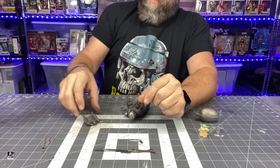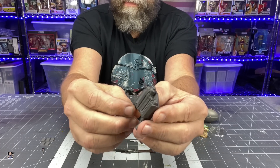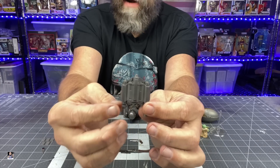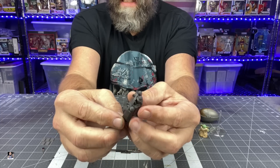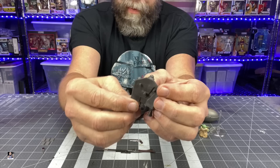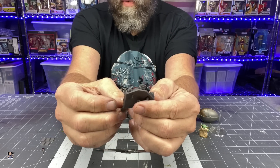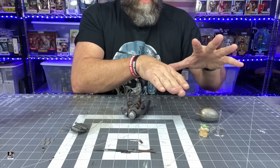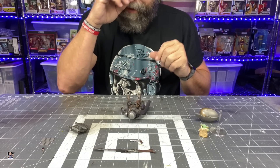He also comes with the jetpack, which could use a little weathering as well. I'm anxious to see how it fits together with the cape on the Mandalorian figure. We're going to save Grogu, the Child, for just a second.